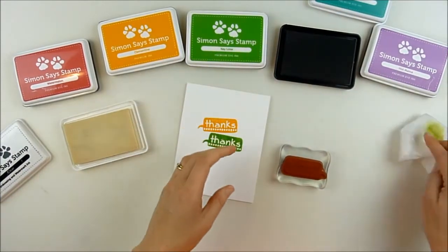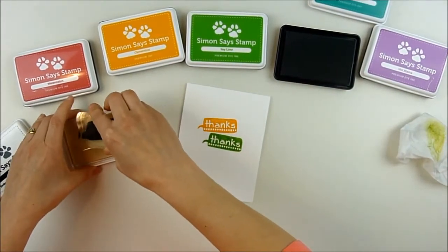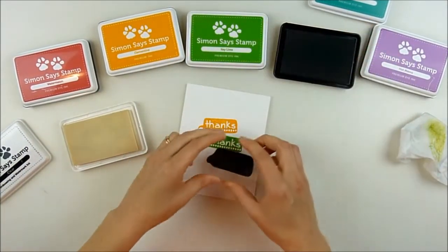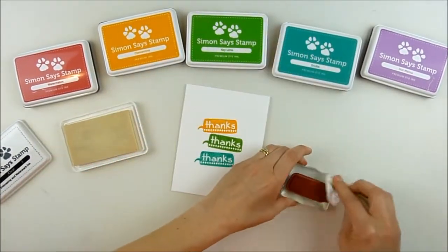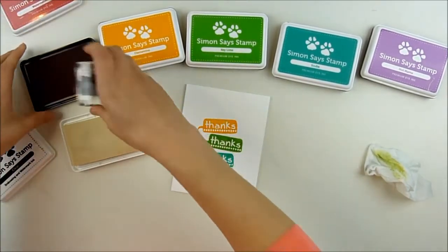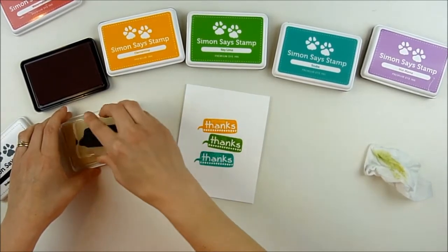I started with my center color, which is green, and I'm just building out from there — stamping the one above, then the one below. I stamp all of these at once before adding embossing powder. Each time I ink up my stamp, I'm inking it really well with the clear embossing ink first, then stamping it into my dye ink, and then stamping my image.